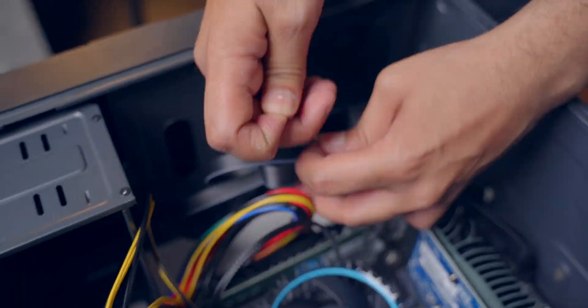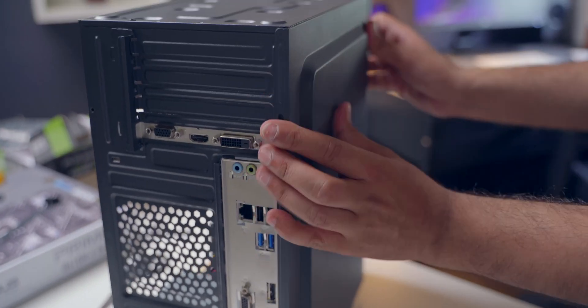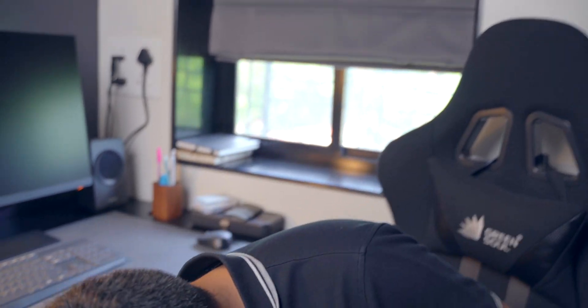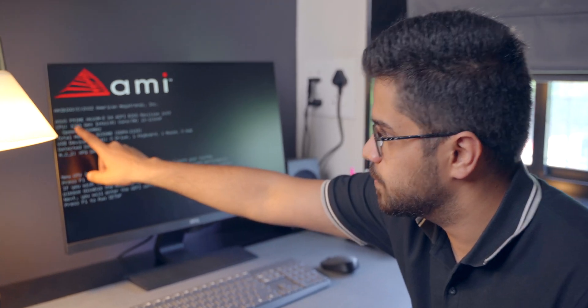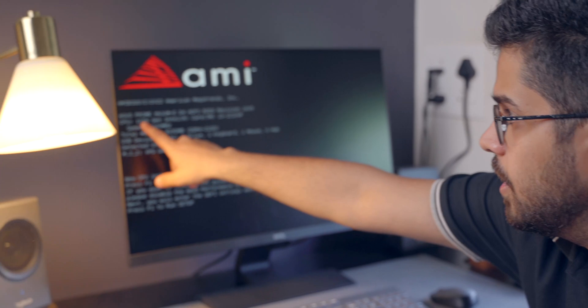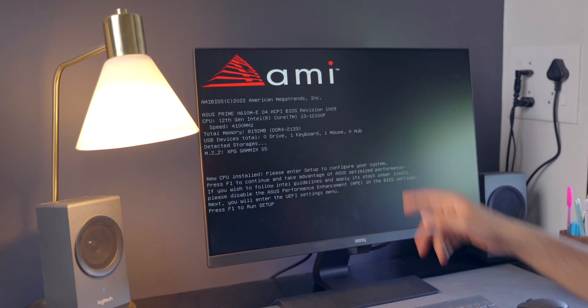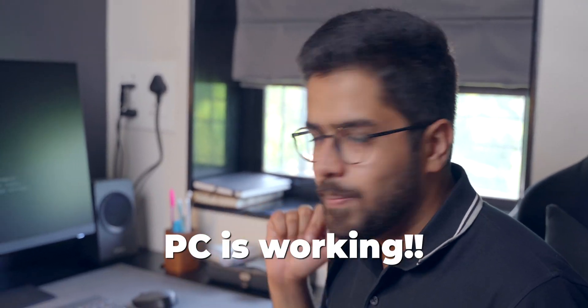Then we'll connect this PC to the monitor and install our Windows operating system. We have connected everything — the CPU is over here and connected to the monitor. We switched it on and we have a display — it says Asus Prime H610M, that's the motherboard. We have the 12th gen Intel Core i3-12100F processor, 8GB of RAM, the SSD is there, keyboard and mouse are detected. Everything is being detected and the PC is working. Now we're going to install Windows 10 Pro because Windows 10 Pro is still better than 11 as of yet.